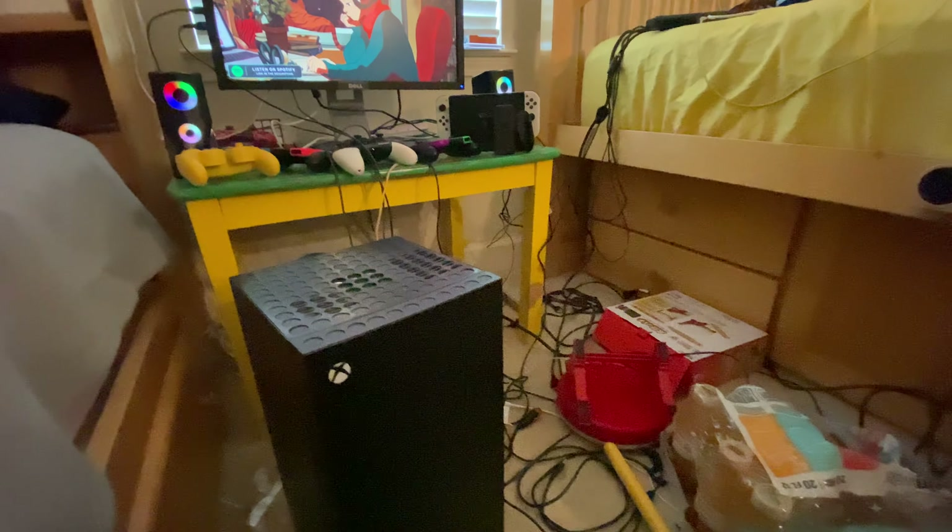Hope you guys enjoyed this room update tour. If you're wondering, I still got that boxing machine which I don't play that much anymore. Hope you guys enjoyed it.